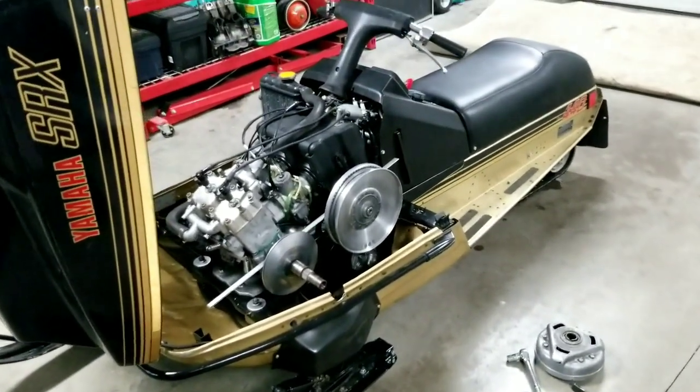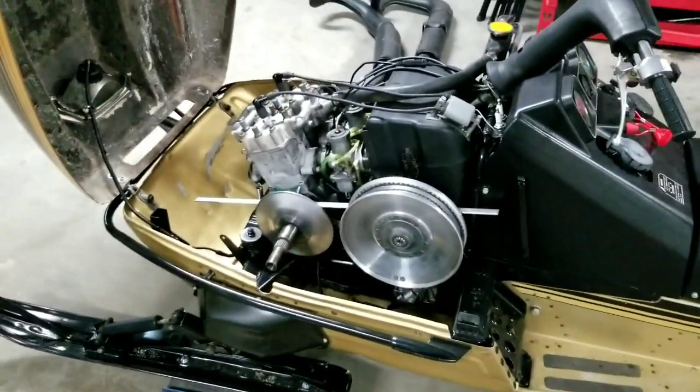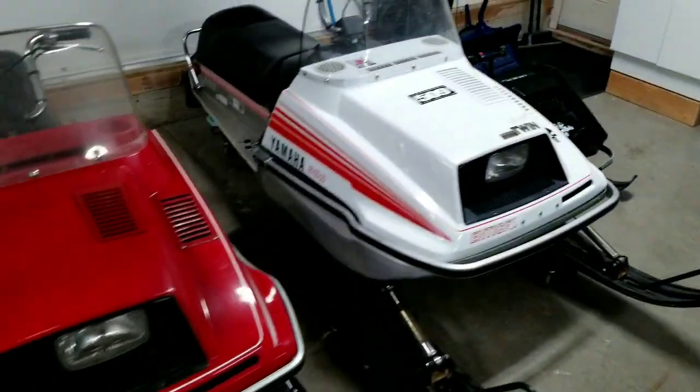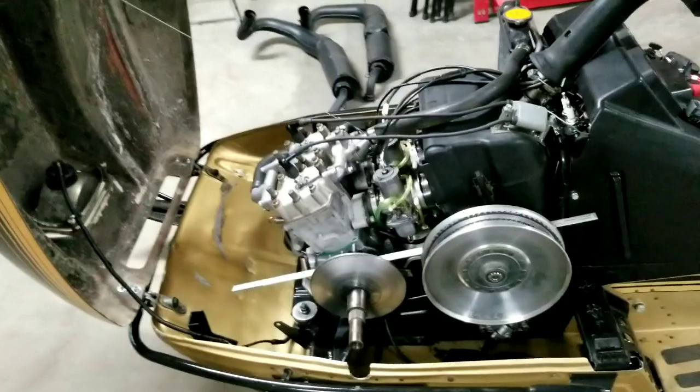Fitting song playing in the background — patience. You gotta have patience when working on these ones. Not like the Enticers where you can basically just slap those motors in and ride it and your belts will be fine. But with these things it's a little different animal.